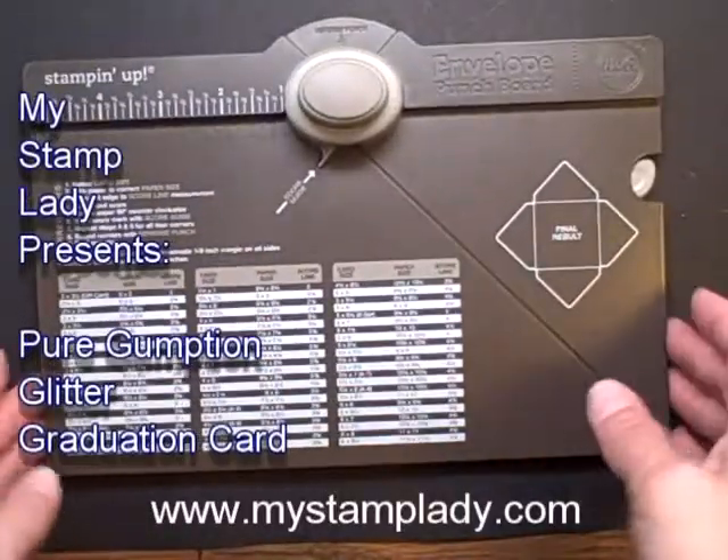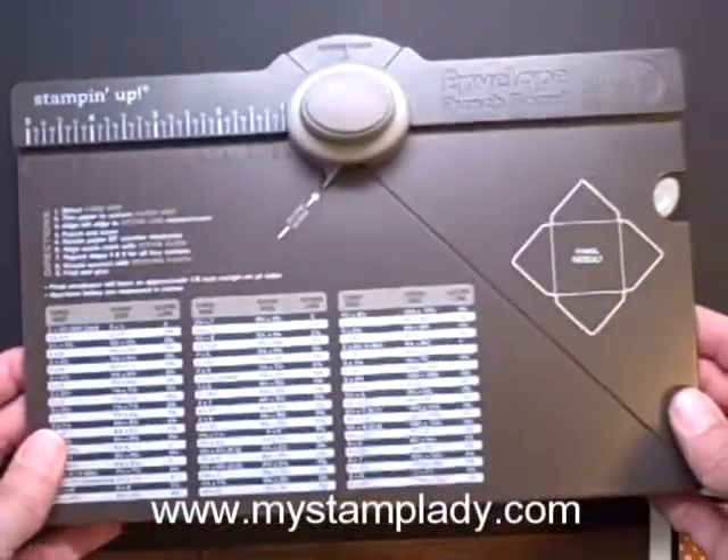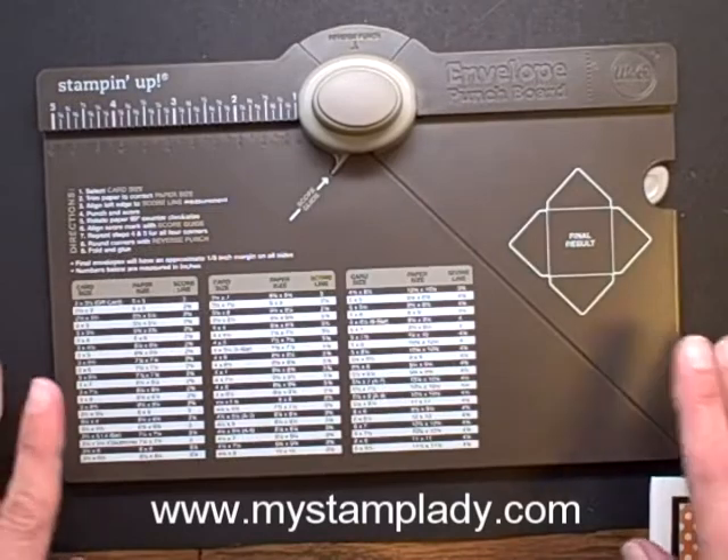Hello, Chris from MyStampLady here, and today I'm going to show you how to use the Envelope Punch Board. I love this little board. Once you've used it a few times, it should become fairly easy.